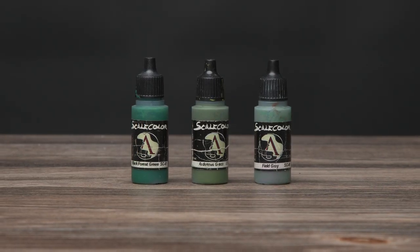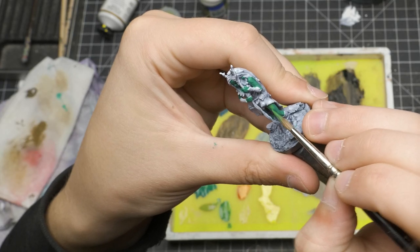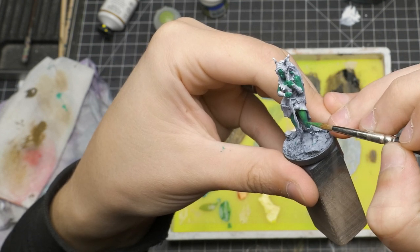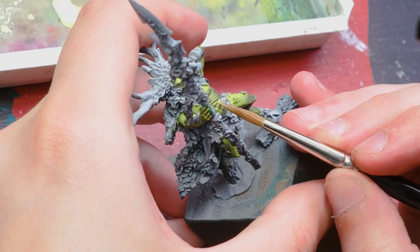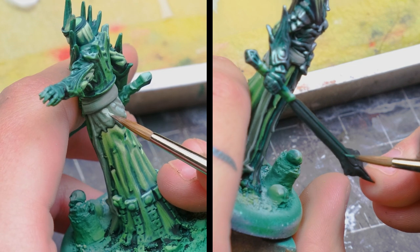Now onto the greens. As a Wood Elf enthusiast, did you really think I wasn't going to have a whole section dedicated to green? While not necessarily a triad, I very often use these three green colors together as a shadow, mid-tone, and highlight when painting a subject that has some amount of green on it. I'm not the biggest fan of a typical grass green color, so this is a fun deviation. Field Gray can be a greenish shadow for white, and Arden Green can be a green highlight for black.